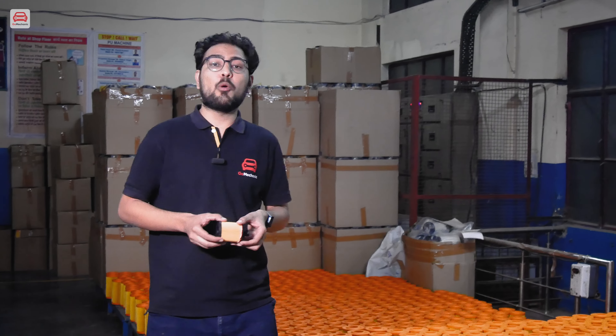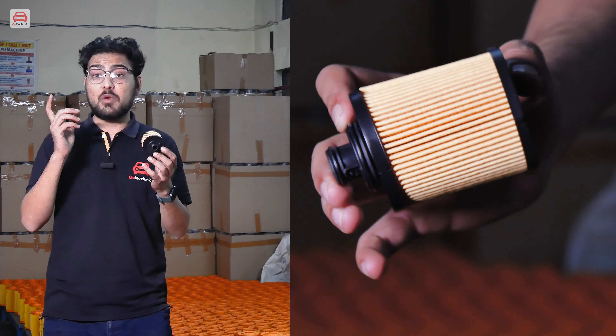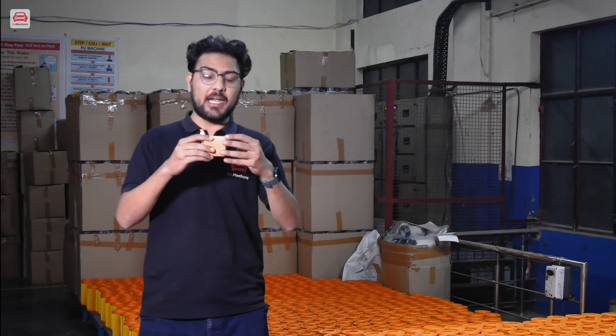Now we have shown you the paper pleating process. With that, our element is ready, which will be filtering all the oil and contaminants. Here are the end caps, which are fitted with our element. This is almost ready and will go inside our oil filter.